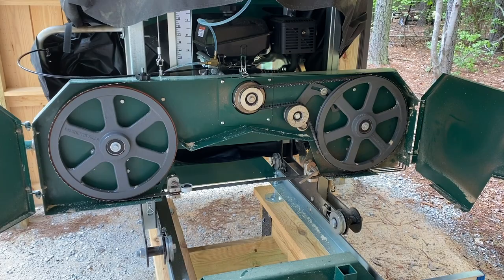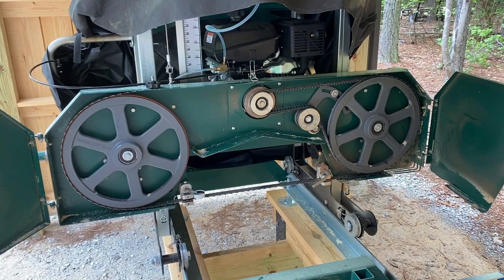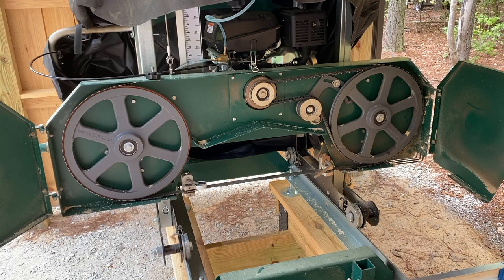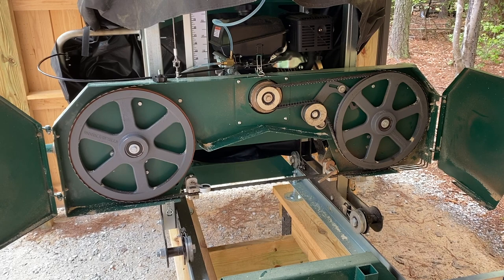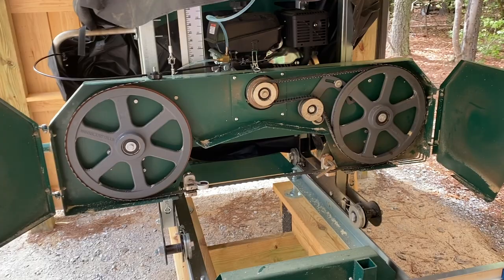Hey everybody. Today I want to talk about tracking of the blade on Woodland Mills sawmills. A lot of you Woodland Mills owners participate in their Facebook community, and recently there have been loads of posts with new sawmill owners having problems with the blade popping off. When we get to the bottom of it, it's almost always user error, but there's a lot to tracking and I thought it'd be worth going into detail.